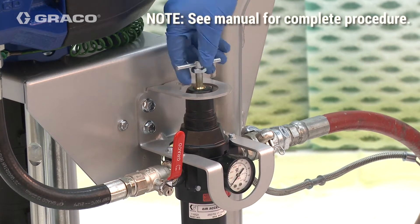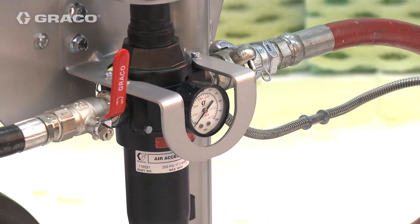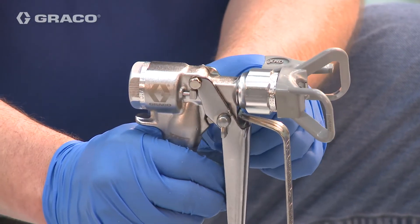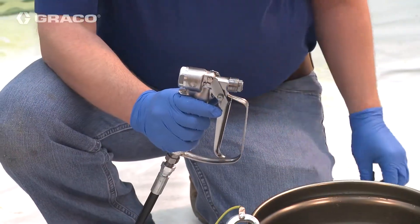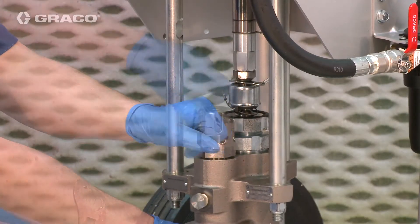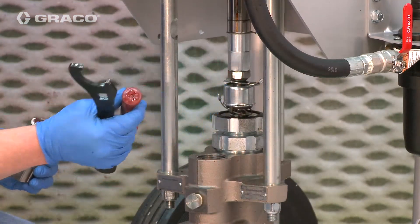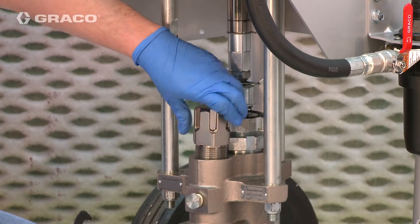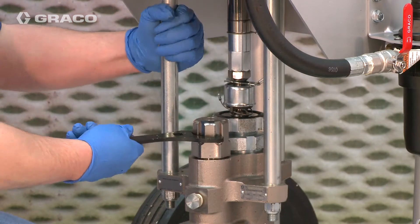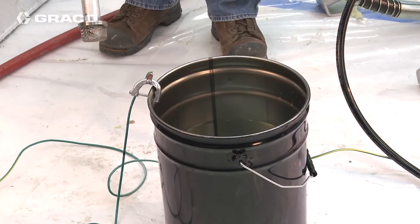Perform pressure relief procedure. With gun trigger locked, remove the tip and guard. If desired, remove fluid filter. Reinstall filter cap.